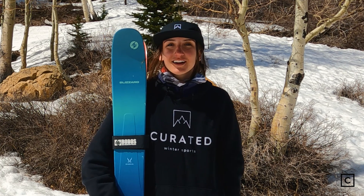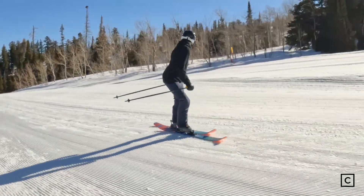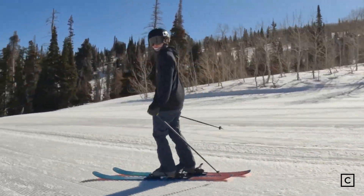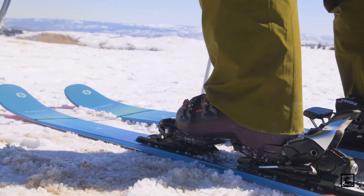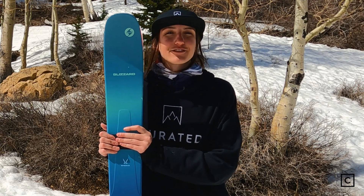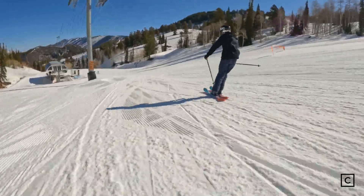These are Rocker-Camber-Rocker and they have early rise in the tips and the tails. This helps these skis be a little bit more freestyle, a little bit more playful, and surfy. They will float a lot more in deeper powder. These are 102 millimeters underfoot, which means these are a wider ski. They were really really fun on groomers but they're definitely not made for groomers — 102 underfoot means these are going to be more of an all-mountain ski.